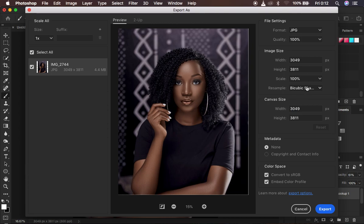Change the Resample tool to Bicubic Sharper because we want Photoshop to slightly sharpen the image at the time of saving. Leave the canvas size the way it is. For Metadata, you can incorporate your information or embed your copyright information within the photo by selecting the second option. In the Color Space section, embed the Color Profile and also Convert to sRGB — meaning this photo is going to contain the colors we color graded within it and also be supported by most devices that use the RGB channel as a preview format. Make sure you check these two options.